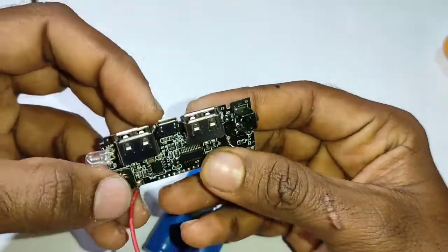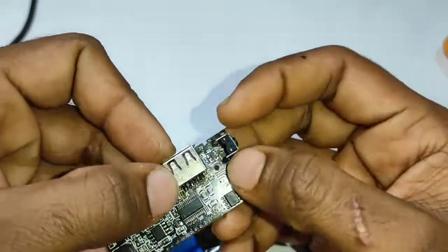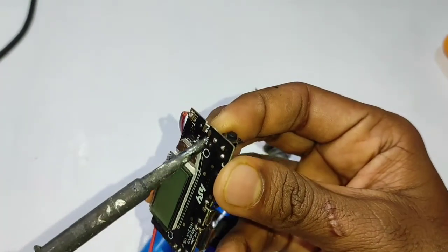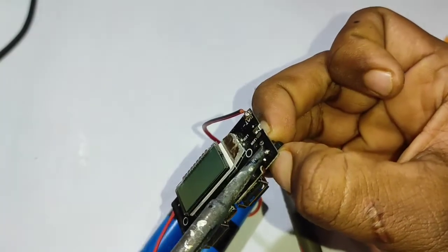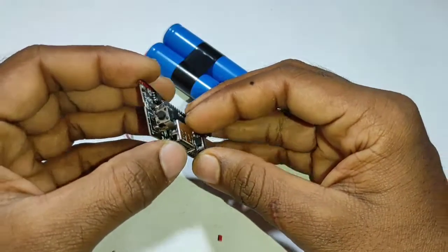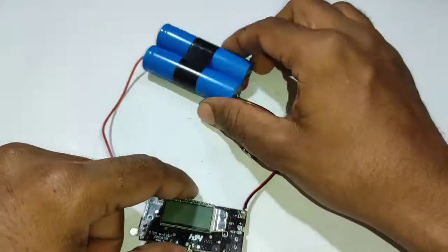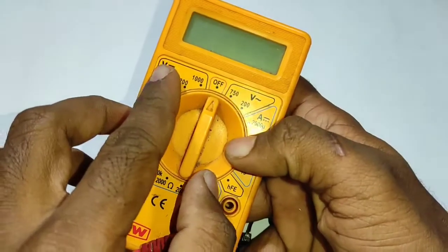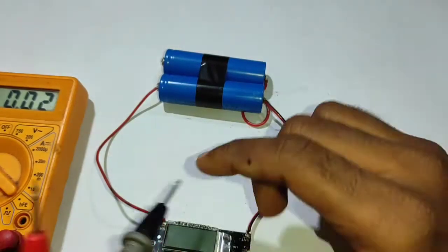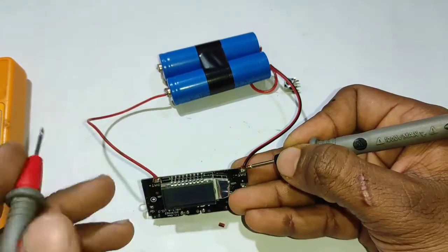Now we have to remove the battery. Once we remove the bottle, we will remove it. If we change the battery, it will be shifted. To make sure, we will check the multimeter — the battery will change. I will check it with the multimeter for DC voltage.